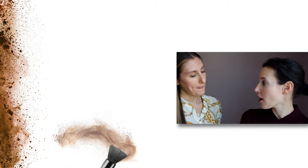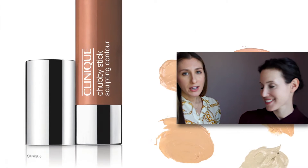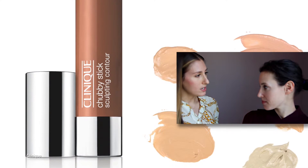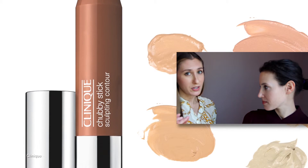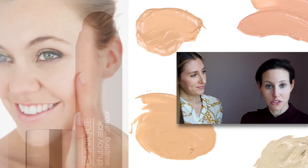Corey, I have some questions. How do you know which type of contour product to choose? I would recommend a creamy formula — I think it's just really easy to work with. You don't need a brush and you just use your fingertip. I love that you don't need makeup brushes because that can be a little overwhelming.